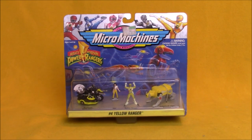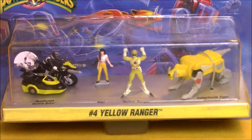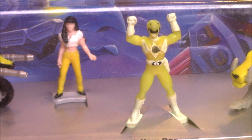Hey boys and girls, welcome to another super exciting Outrage's Toy Review. Today we're taking a look at the Micro Machines Mighty Morphin Power Rangers Number 4 Yellow Ranger Set. This set contains four pieces including the Mastodon Battle Bike, Trini, the Yellow Ranger, and the Sabertooth Tiger Dinozord. Check out the box art of the original Five Rangers. This set was released by Galoob in 1994.